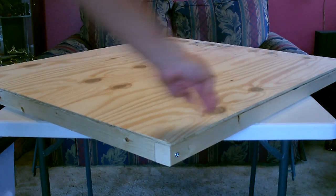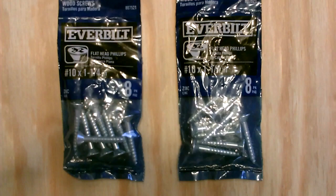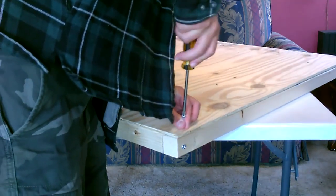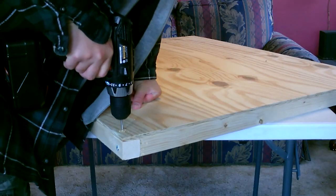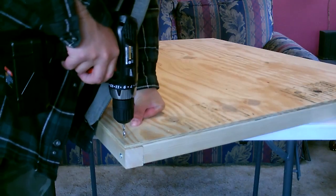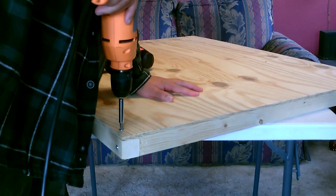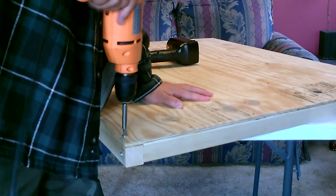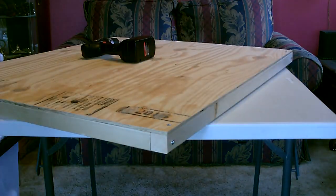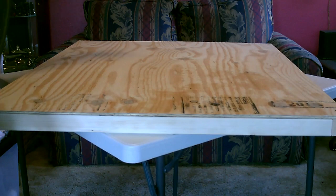All right, now just line it up, flip it over, and we'll screw on the back. Okay, that's the corners. I'll just do the rest — I'm going to do three on each board, three here, three here, and around.